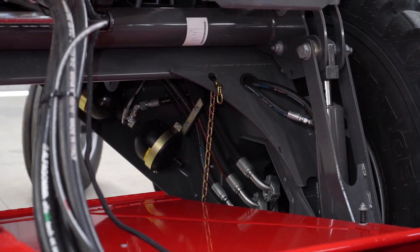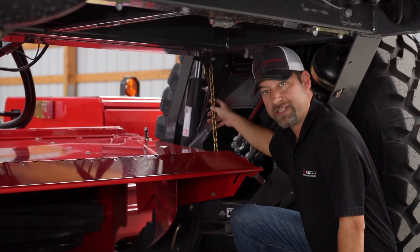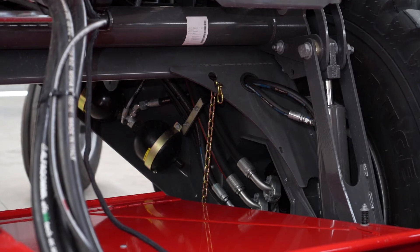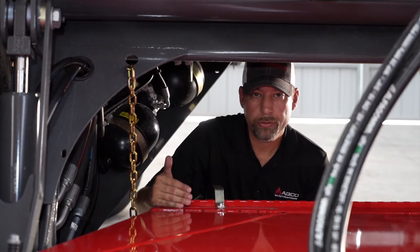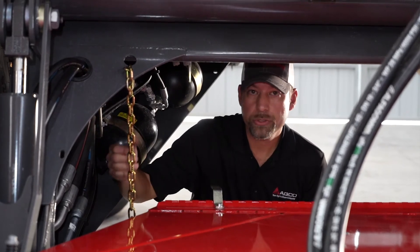It's all about the geometry of how the crop comes through and how it forms your windrow for the best results in your field. Another adjustment you can make is to raise and lower the height of the forming shield using these chains. You want the forming shield to run flat with your header in working position. If you're running a triple windrow attachment or some specialty crop, you may want to raise this higher.